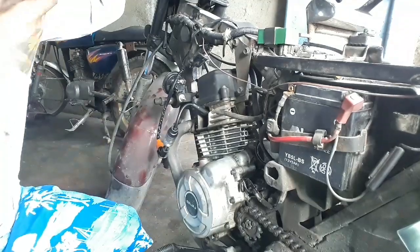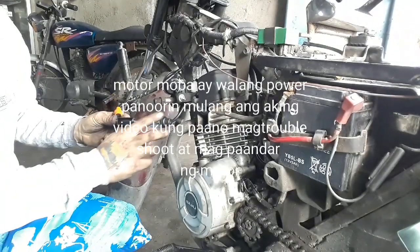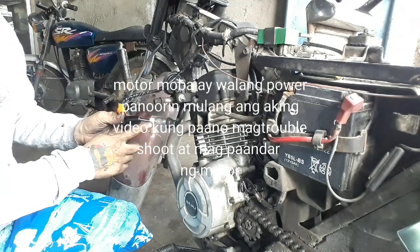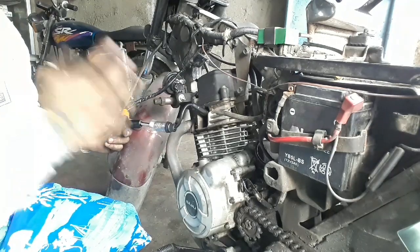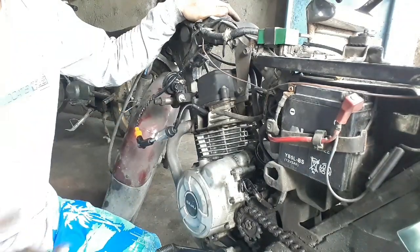Ito po, Max City 150 Kawasaki. Walang power, ayaw umandar. Ngayon, may test light ako dito para sa ignition coil papunta sa ating spark plug. Nakita nyo, hindi umiilaw. Kapag umiilaw ito, ibig sabihin may power siya. Pero kapag walang lumalabas na ilaw dito, ibig sabihin wala siyang power.